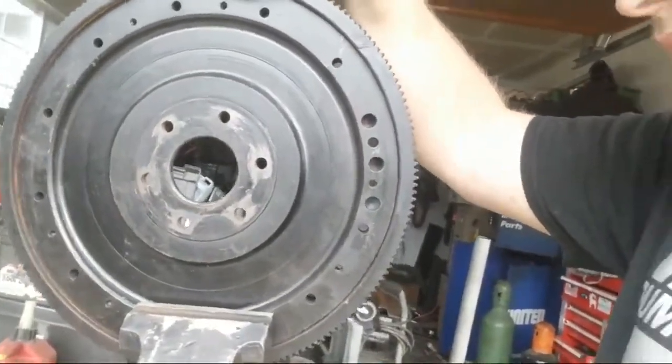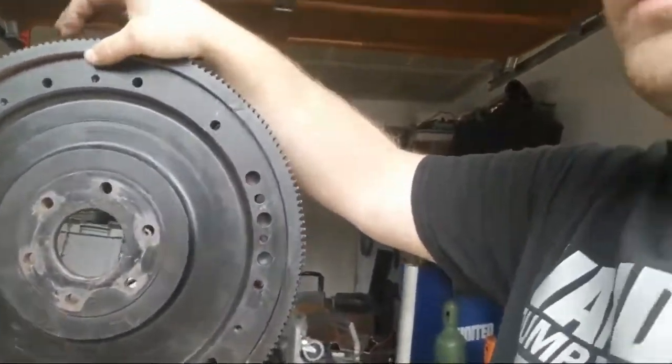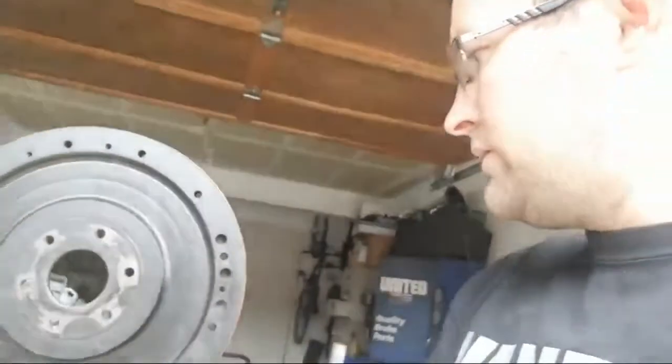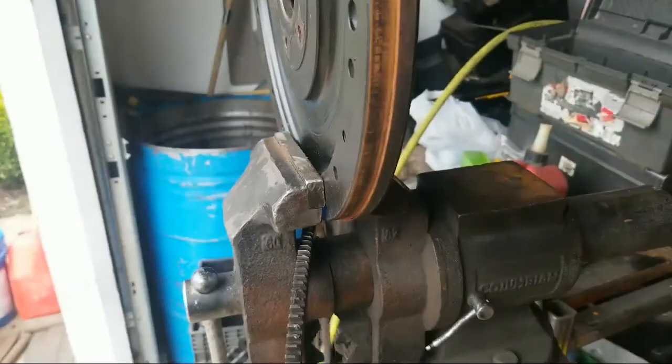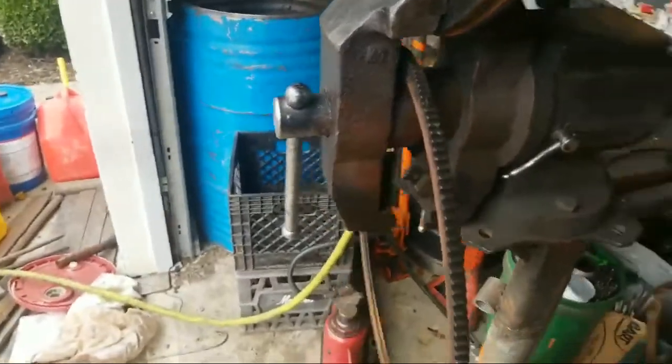The easiest way to get it off is to heat this ring up with a torch, then just tap it off. As you can see, it's just pressed on there — there's a little lip for it to stop on.